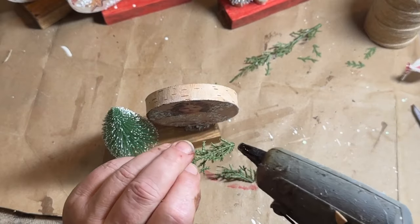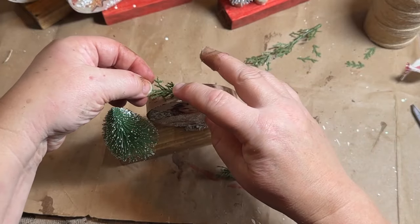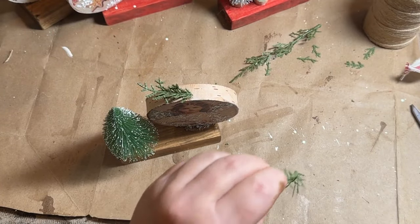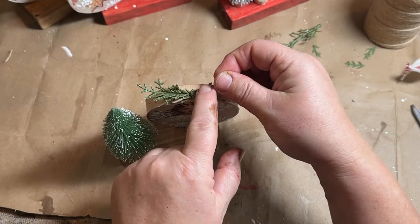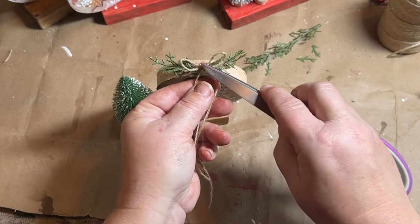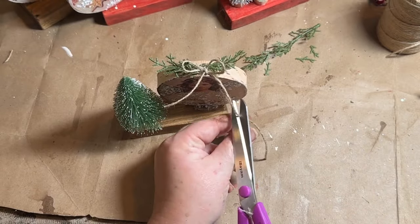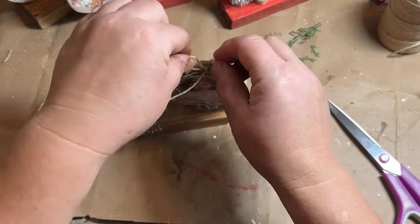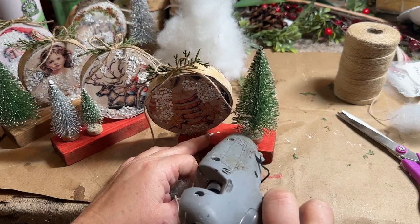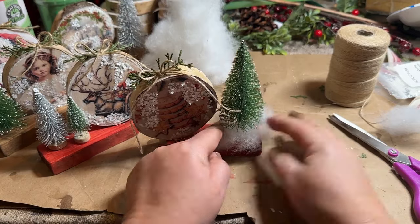To embellish this a little bit more, I added some greenery to the very top and a twine bow. I think the glitter and everything put together gives this an antique, aged, almost vintage look. I thought it needed a little something around the base of the tree, so I took some batting and added it around to give it the look of snow that has collected around it.